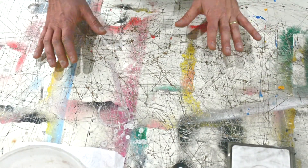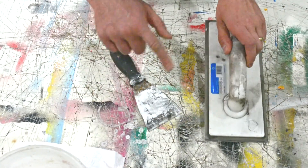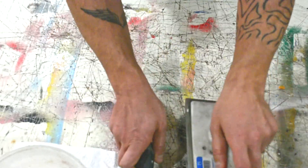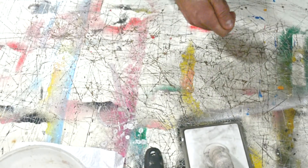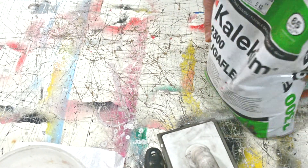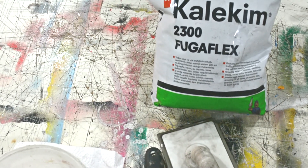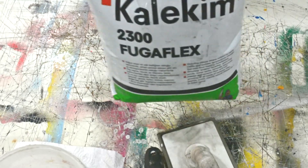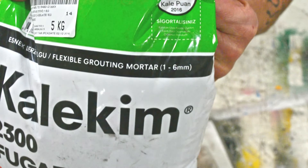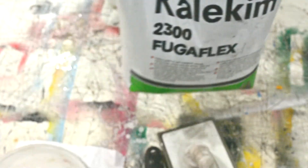It's time to grout, ladies and gentlemen. We need this stuff — I'm gonna work with my finger but I'll leave it on the table so if I need it I can use it. This is the grouting stuff. This is not a special grouting product, it's a regular one, but it says one to six millimeter joint — that's fine for us.